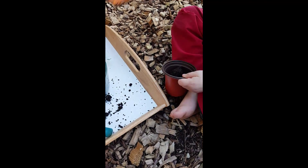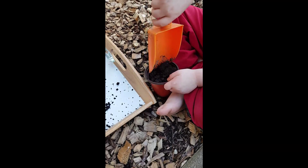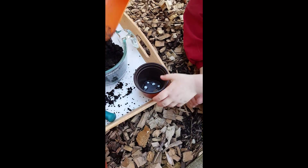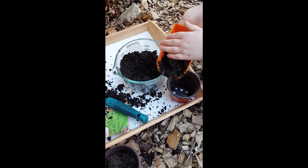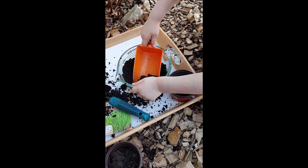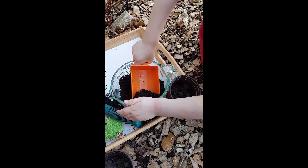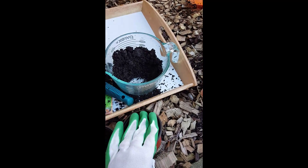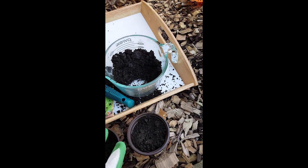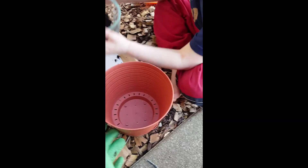Good — a little more. Okay, do your other one. This one is more. Okay, can you do that one? You can just pour that in.